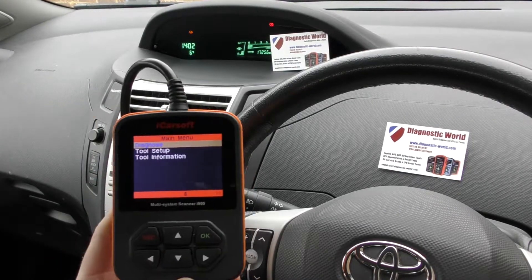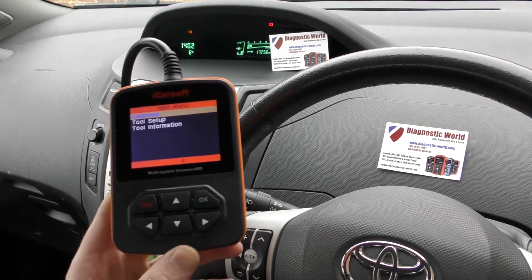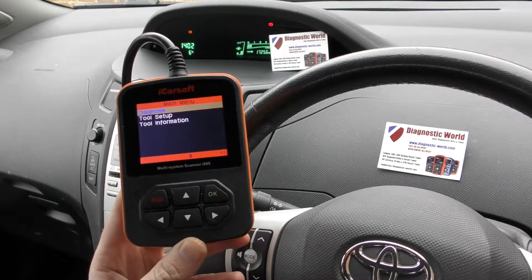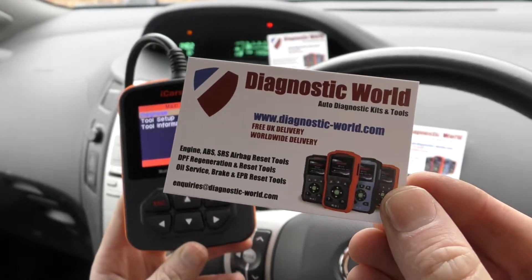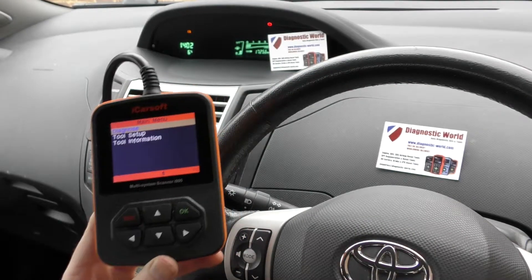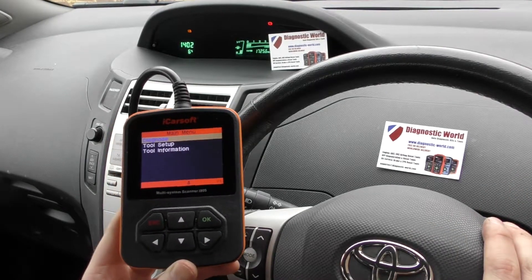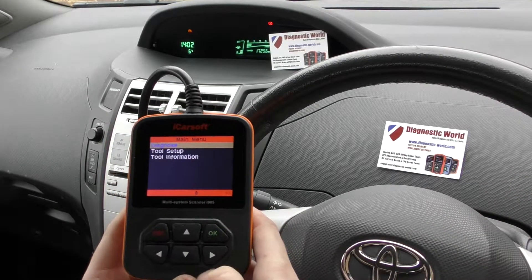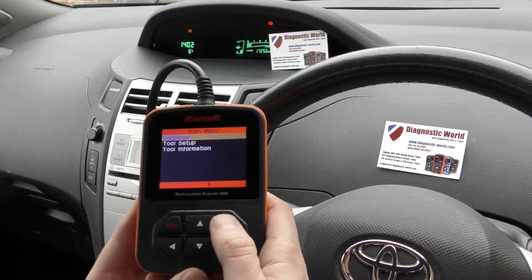Hi guys, thanks for tuning into this Diagnostic World video. What we have for you right now is just a quick demonstration of the iCarsoft i905 kit, which is available at Diagnostic World — www.diagnostic-world.com. I'll put the link to this kit in the description and comments box below. So we have the ABS warning light showing on this little Toyota Yaris, and I'm going to show you how to really simply diagnose the fault and then get rid of the fault codes and the warning light.